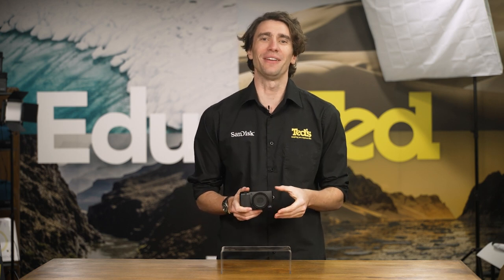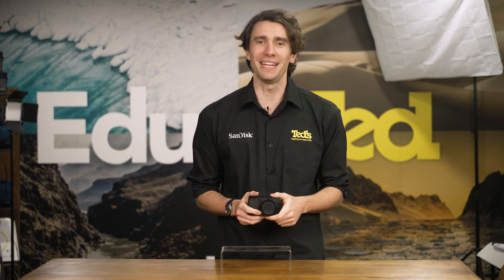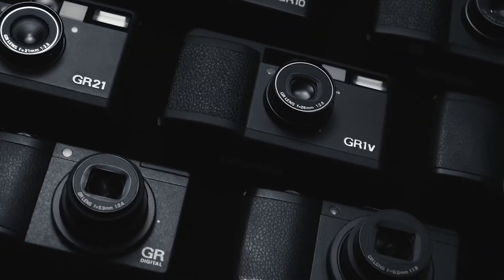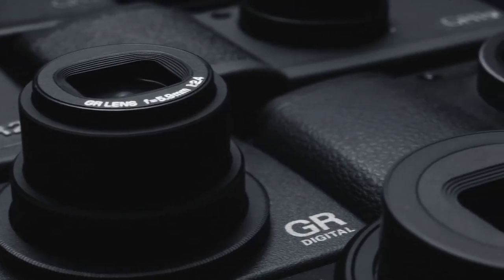The original Ricoh GR cameras were a range of compact 35mm film cameras which were particularly popular with street and travel photographers. This was thanks to the impressive image quality that they provided in pocket-friendly, discreet packages. The GR digital range continues this trend and the GR3X is the latest offering.